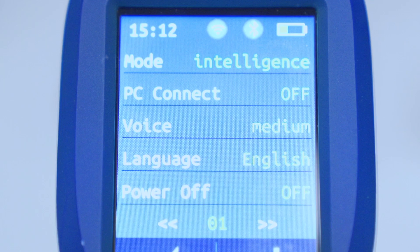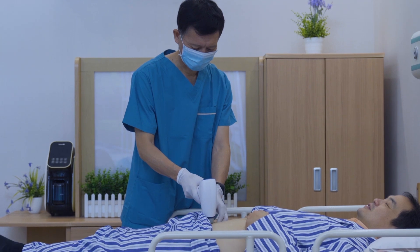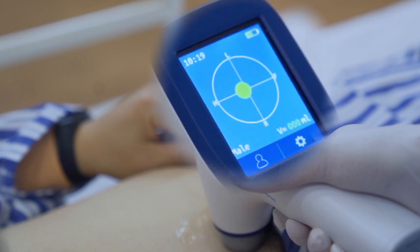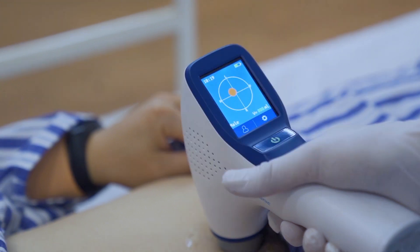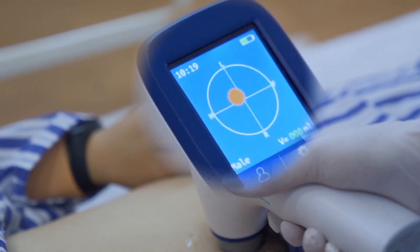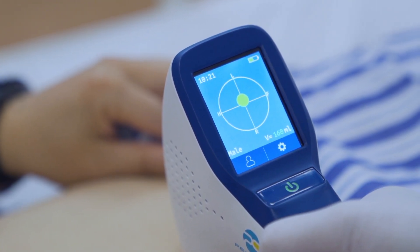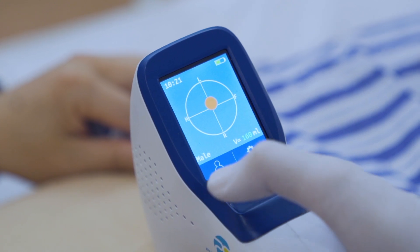The advantage of the intelligence mode is that the bladder centre is located during pre-scan. A green projection indicates the machine is on target, while an orange one indicates off target. The method of bladder positioning before scanning greatly increases the accuracy of measurement results.